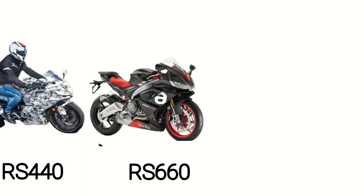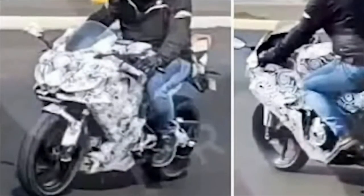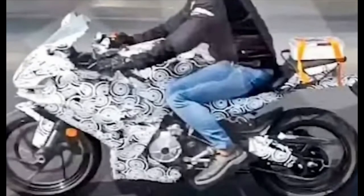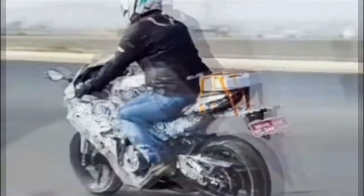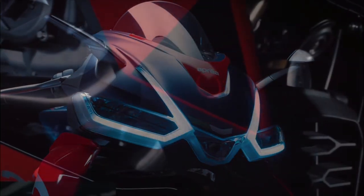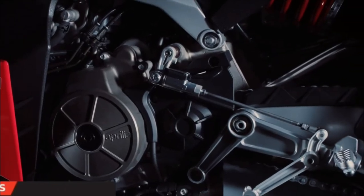As the latest model in Aprilia's legendary RS lineup, the RS440 should provide the next generation of riders a gateway to Aprilia's decades of racing success. Younger riders can cut their teeth on this sharp-handling sports bike before sampling its big brothers. I think the RS440 opens up many possibilities for sports bikes and could mean a continued evolution in challenging times for the internal combustion engine. While concrete details are few, the glimpses of Aprilia's handiwork have stoked the fires of anticipation. If the RS440 fulfils its promise, it could be a fantastic route to race-inspired thrills on two wheels. Based on the rest of the family, this rising star seems destined for greatness.